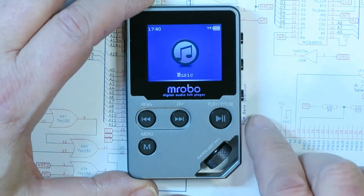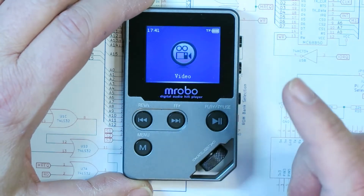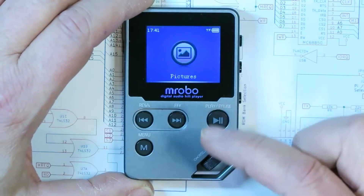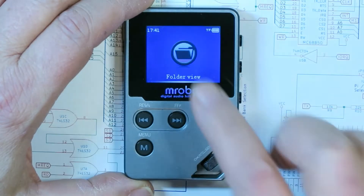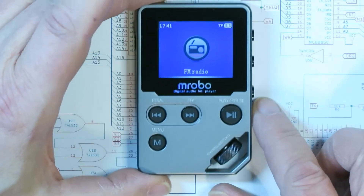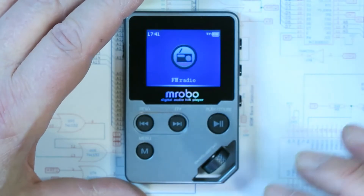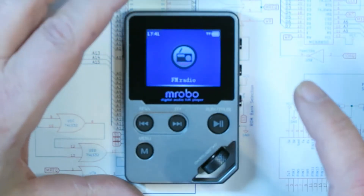If you go into the music section it's pretty nice — it'll play any kind of audio format. It also has a video player, it'll show pictures on the screen, there's an ebook reader, and you can view folders on the memory device. It also has internal memory — this one is 8 gigs internally, and on the TF card I have 8 gigs of music storage as well.